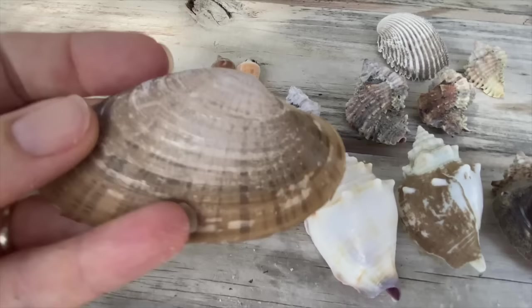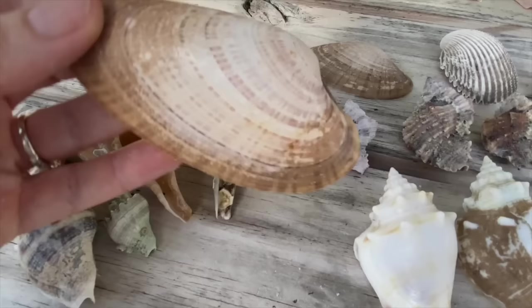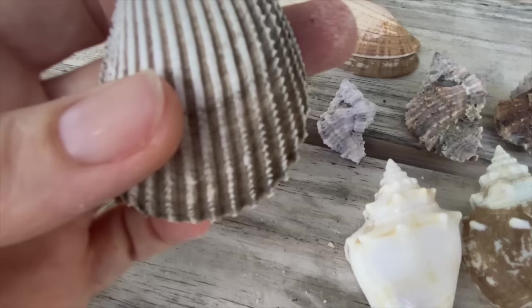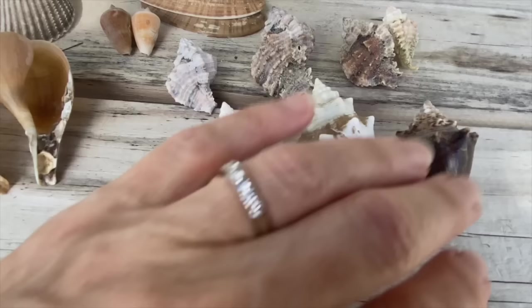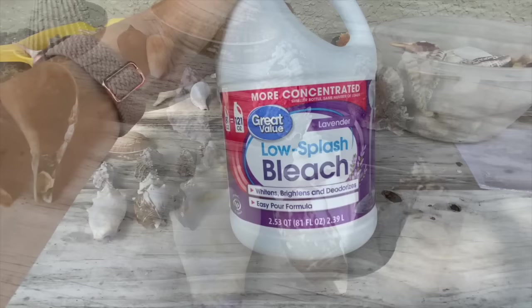The Sunray Venus clam — I just love the way these look. The periostracum comes up — oh look, I happen to have an extra Sunray Venus clam, so we'll put that in too. They come out pink and they're just so pretty. We also have an albino Florida prickly cockle, an apple murex, a lace murex, and some fighting conchs. All of these are going into bleach to soak for about a day, and then the next step will be acid.